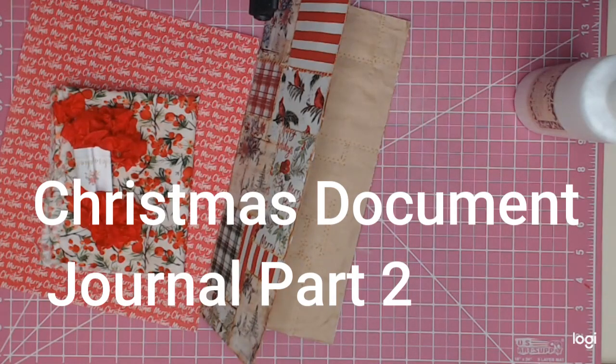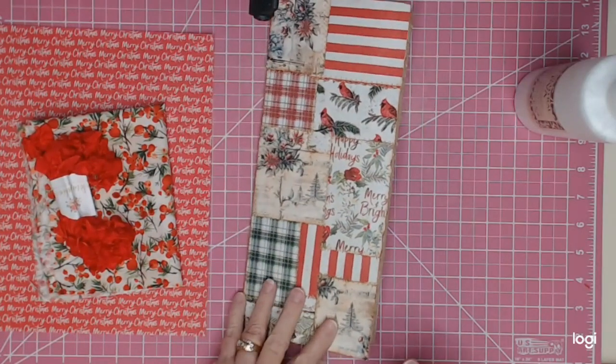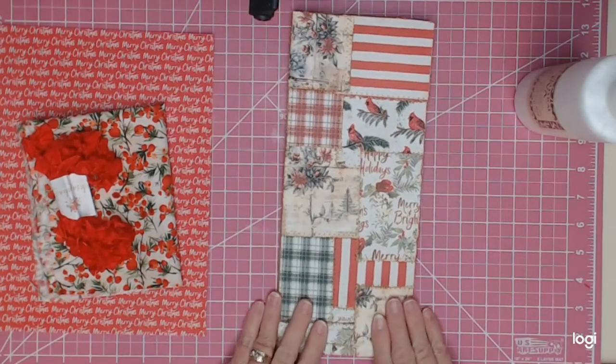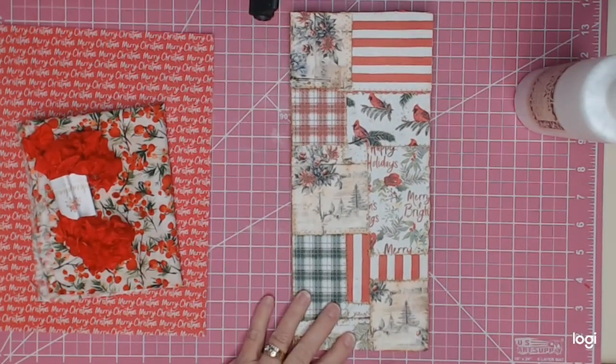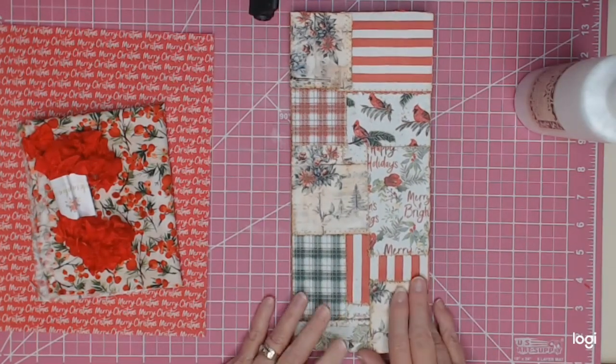Hi everyone, this is Lori from The Crafting Auntie and I've come back with part two of this Christmas document journal that I'm making, inspired by Gail Agostinelli and also Margaret from Seven Plaza.